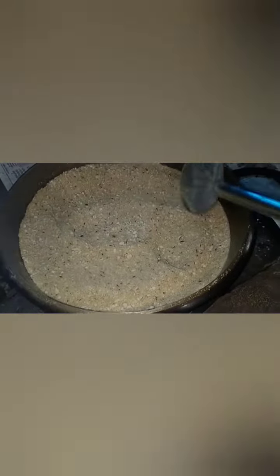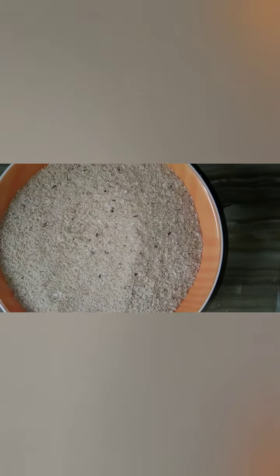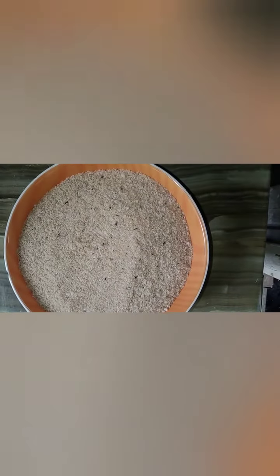Let's mix the color. We'll mix the color and mix it well. We will mix it thoroughly. If you add the mix, we add the mix in the body.